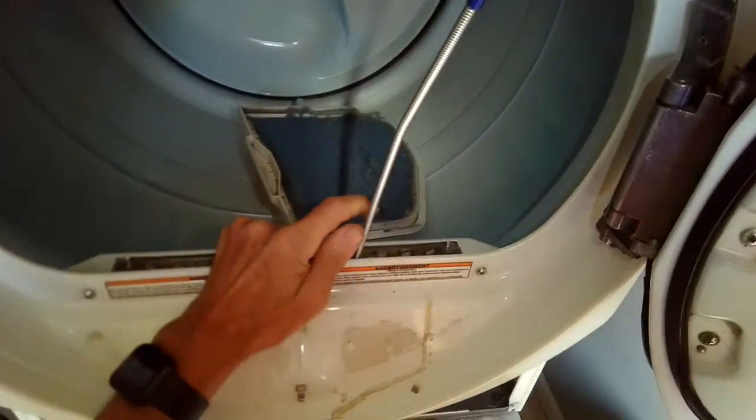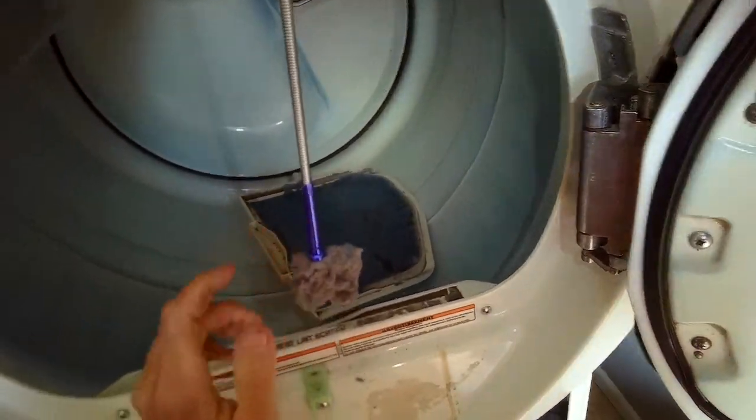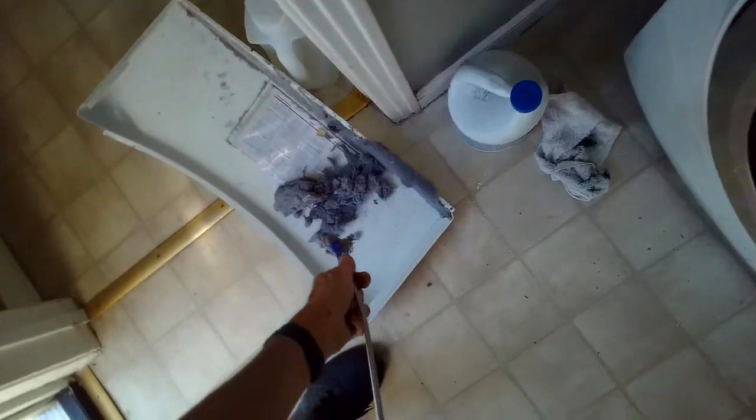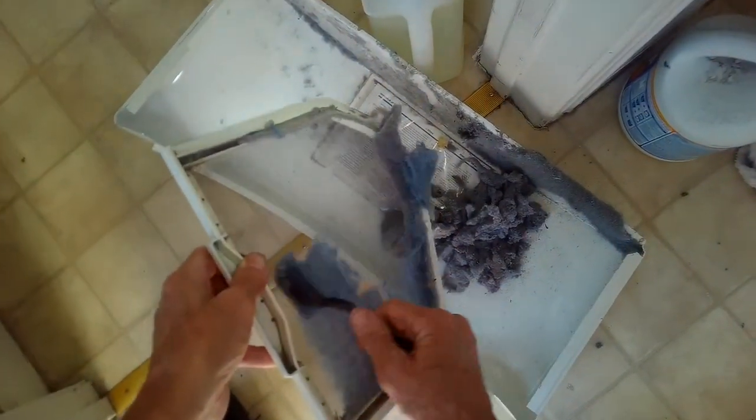I'm going to open up those jaws, grab some, then close the jaws and pull it out — that's a big chunk. You can see we're getting a fair amount out of this dryer. Makes a big difference.